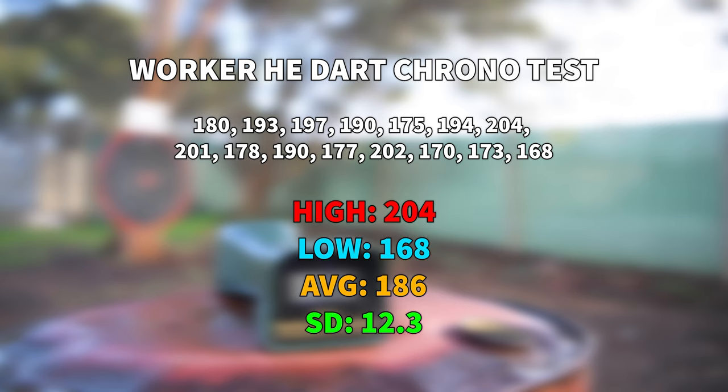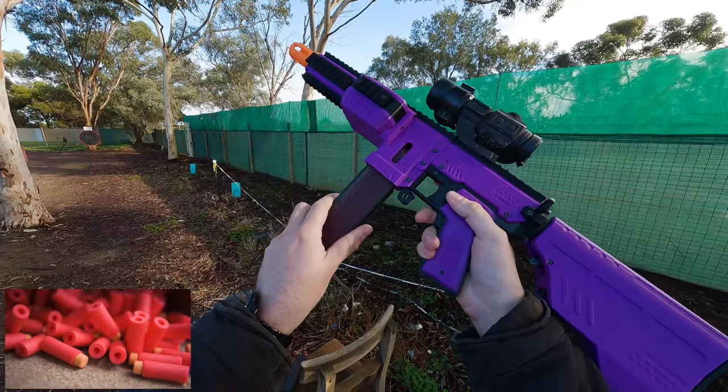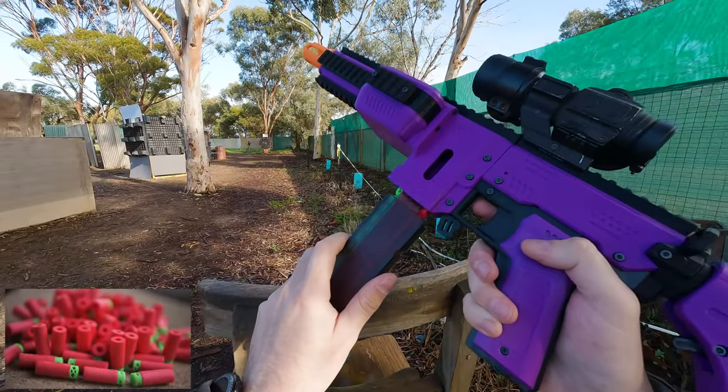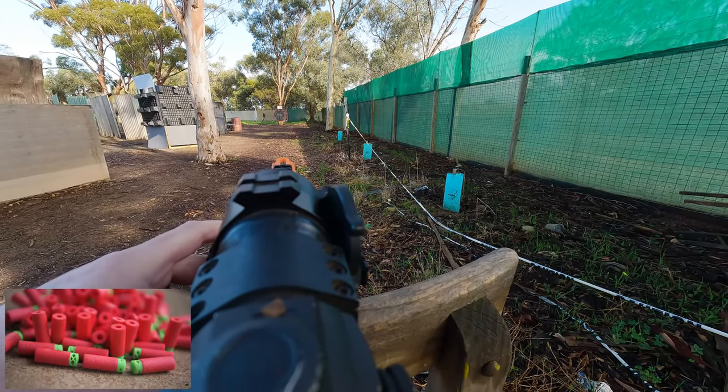I should mention though that most Nerf springers or AEGs generally score below a 10 in standard deviation. Worker high-end darts were also the most accurate from my findings. Chilly darts didn't even make it to the target at all, landing short at around 25 metres.